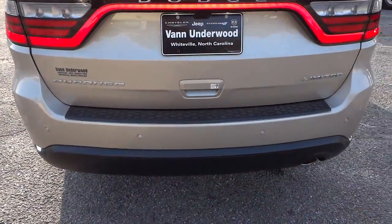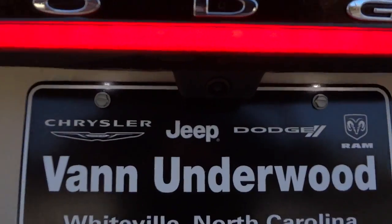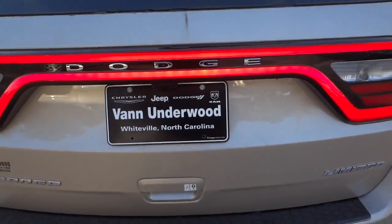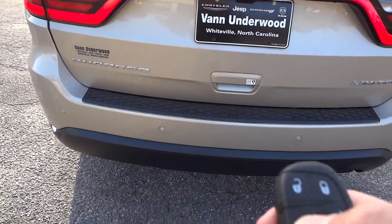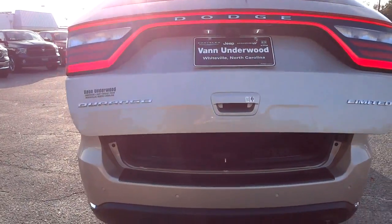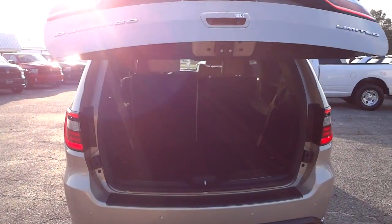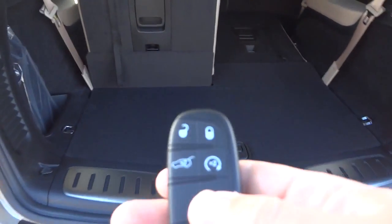It has backup sensors and a backup camera right here. This is a limited trim level. I'm going to go ahead and open up the hatch. It has a power liftgate.